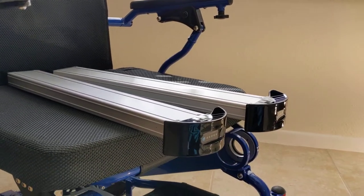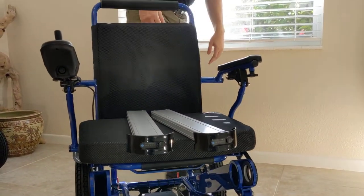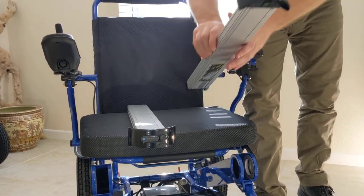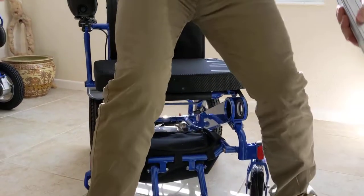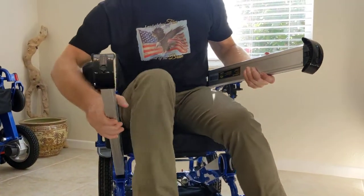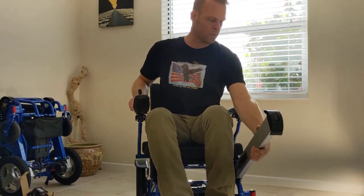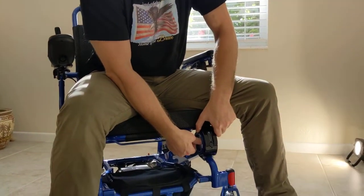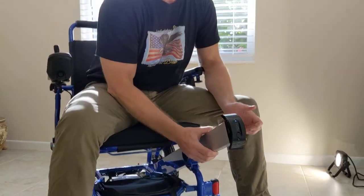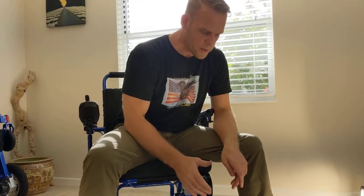One of the things people really like about the Electra 7 is the placement of the batteries. While sitting in the chair, with a relatively limited range of movement, you can put the batteries in or take them out. That's why a lot of people prefer this model of chair.